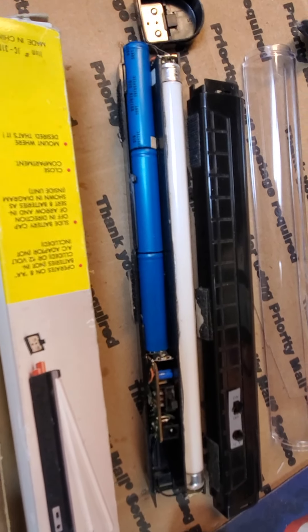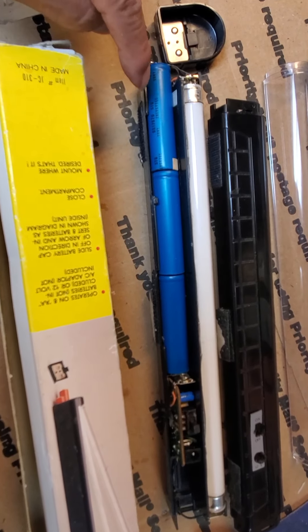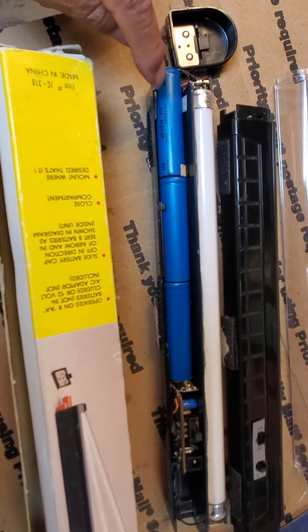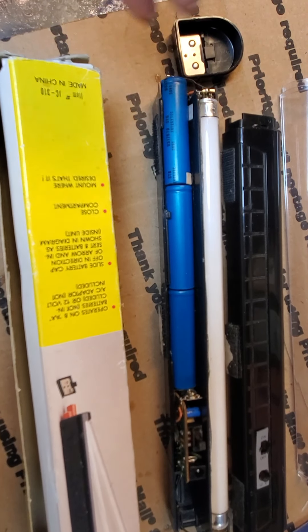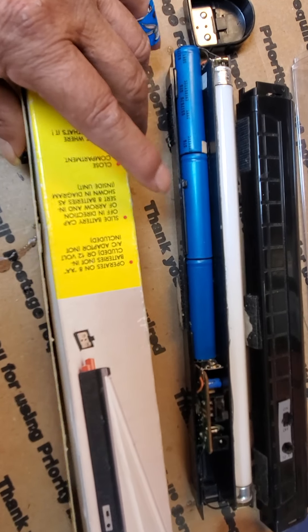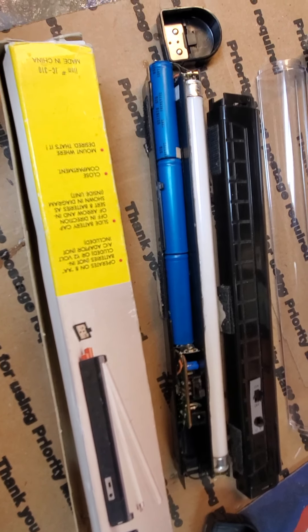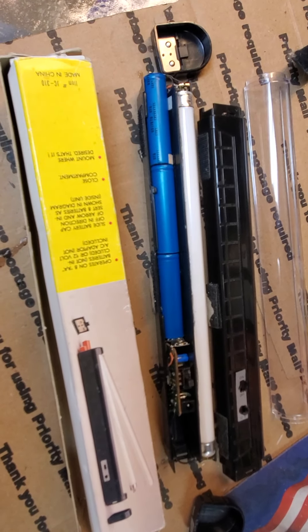So I converted it, got rid of the double-As, and now I'm using rechargeables. These cells are about 4.1 to 4.2 volts apiece, so when you put them together in series it's over 12 volts — and that's what this is, a 12-volt fluorescent light. So if you've got one of these laying around, convert it to rechargeable — you'll be happy.